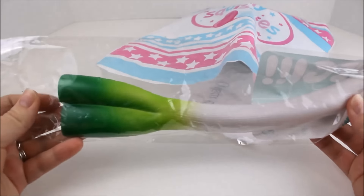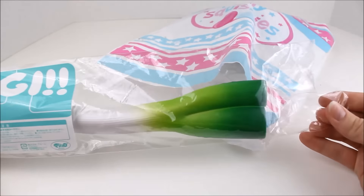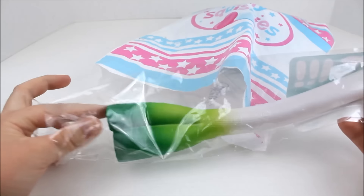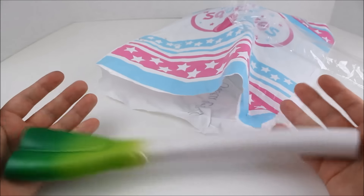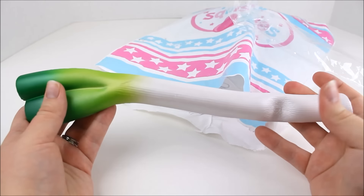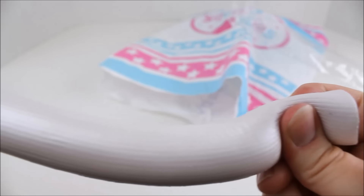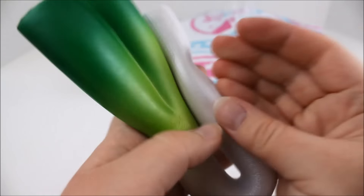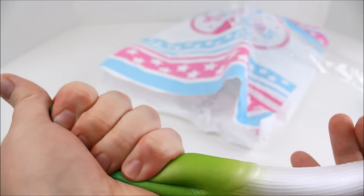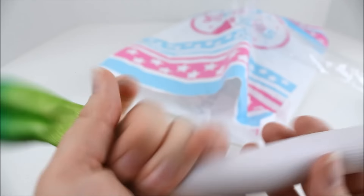The first squishy is this green onion or leek. It's from iBloom — this is what the packaging looks like. The packaging is kind of mangled, but not too bad. Let me pull it out here. It's very, very big — probably like a foot long. It's super duper soft; even just touching it, it's so soft. Taking a closer look, it's pretty detailed. iBloom does such a great job. This one isn't super slow rising like their bread, but it's very, very soft to the touch.